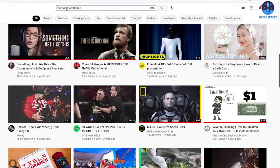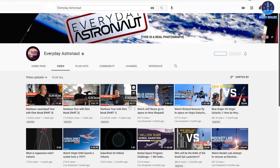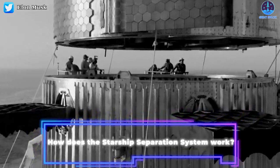A few days ago, SpaceX CEO Elon Musk appeared in a three-part interview with YouTube creator Tim Dodd over at his channel, Everyday Astronaut. In that discussion, he also talked about the two-stage separation system mechanisms. So how does the Starship separation system work?